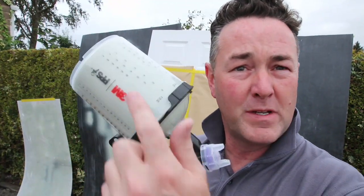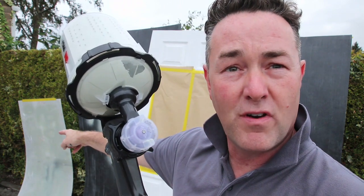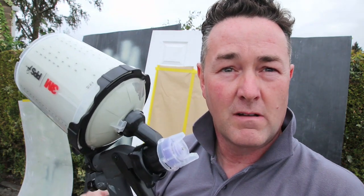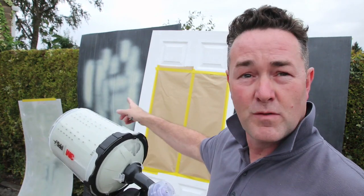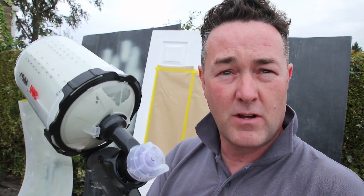So I'm at the workshop. I've got a bit of paint in the cup, I've got the gun set up, I've got my compressor set up. I'll show you that in a minute. And let's see what it's like. I must say, I've not had much time to use this. It's just more of a practice - you can see I've done some sample sprays there.